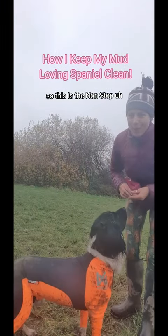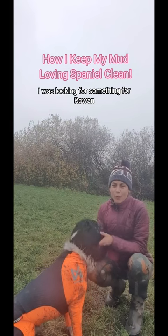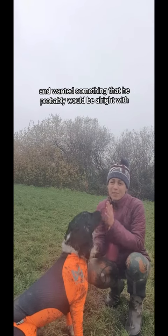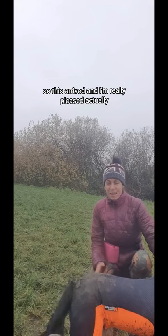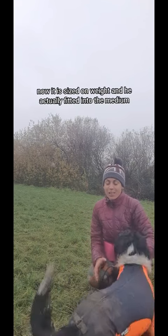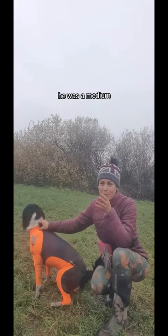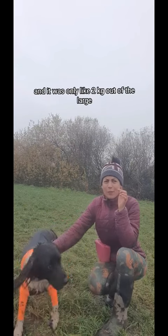This is the Non-Stop Snow Protector. I was looking for something for Rowan because he's very sensitive about having things on his body, and I wanted something he'd probably be alright with. So this arrived and I'm really pleased. It is sized on weight and he actually fitted into the medium — according to the size chart he was a medium, and he was only about 2kg out of the large.